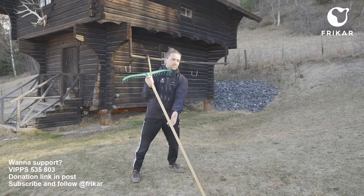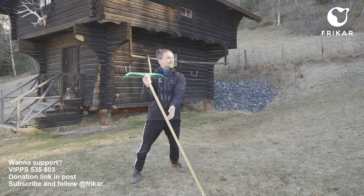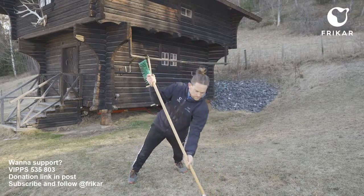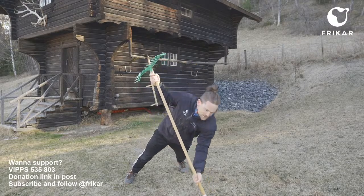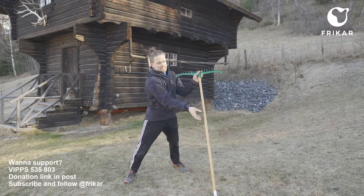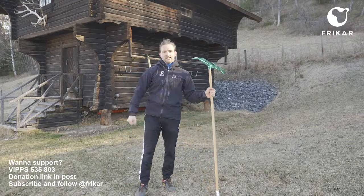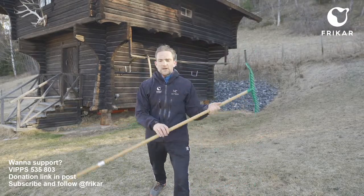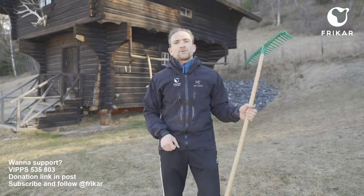One, two, three, four, five, six, seven, eight, nine, ten. That's really good. The longer distance you have from the feet to the broomstick, the harder the training. That was the throwing of the spear, and we can do some explosivity work.